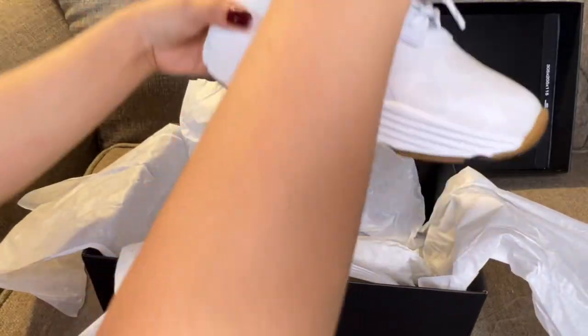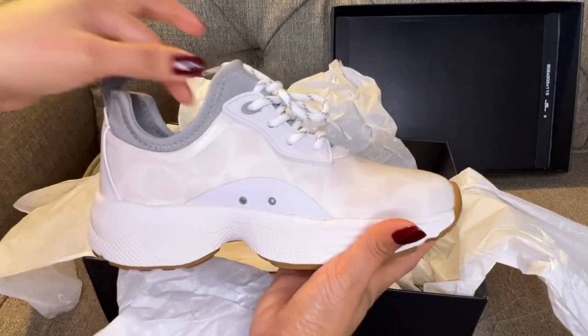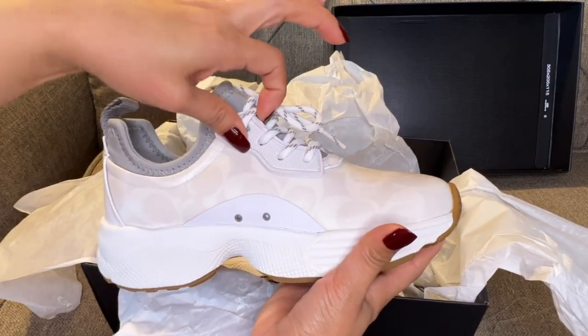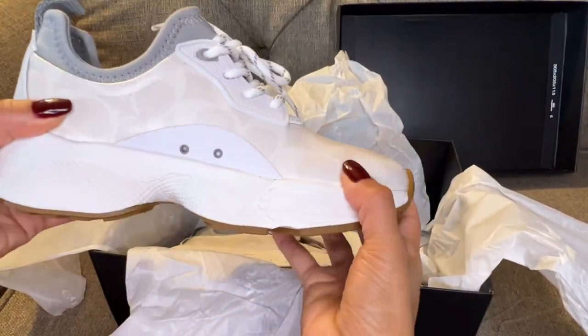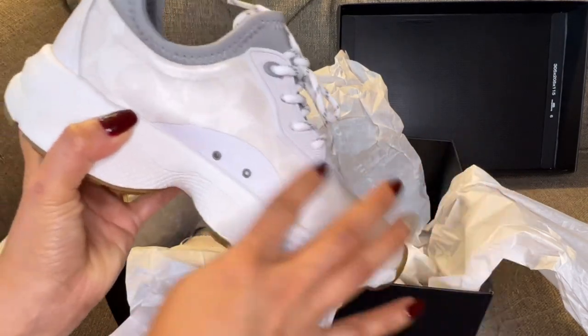I got the chalk optic white for $47 — isn't it amazing? This part here is rubber, it's actually nice and so unique. The area with the monogram is leather, which makes it even more premium. I love that signature coated canvas — easy to clean.